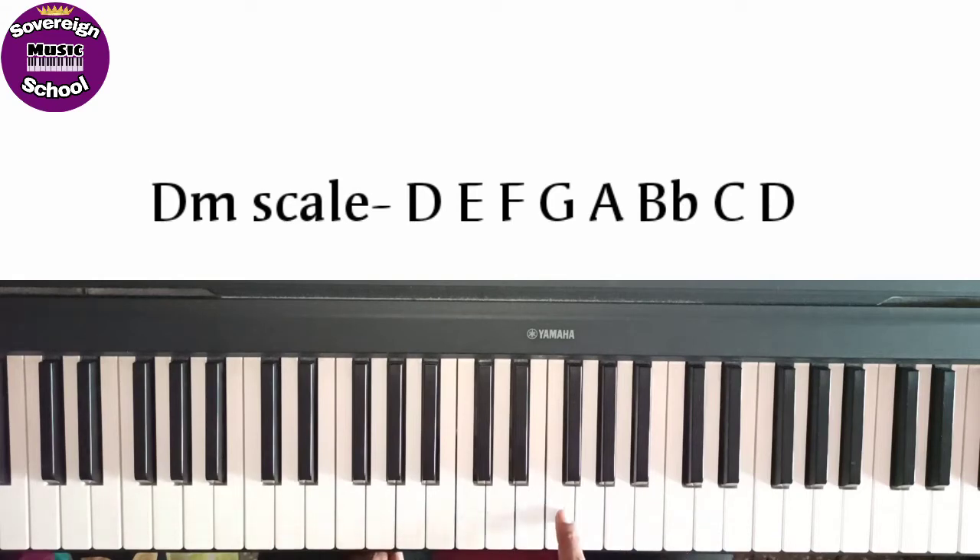D, E, F, G, A, Bb, C and D. So, D minor scale — we will practice with fingers.